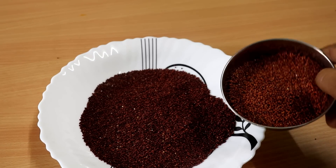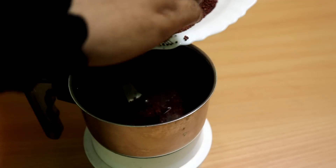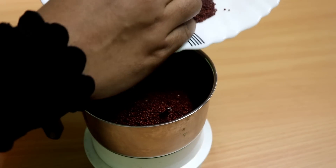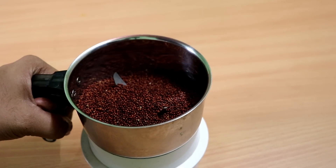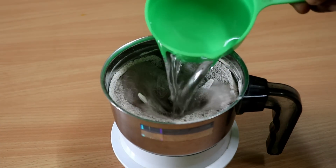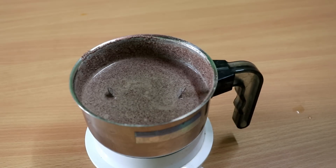We are going to mix it in the mix. We will put it in the mix. We have cooked it in the mix. Add a half cup while it is in the mix.